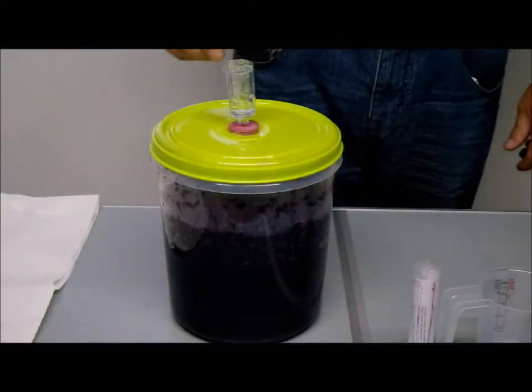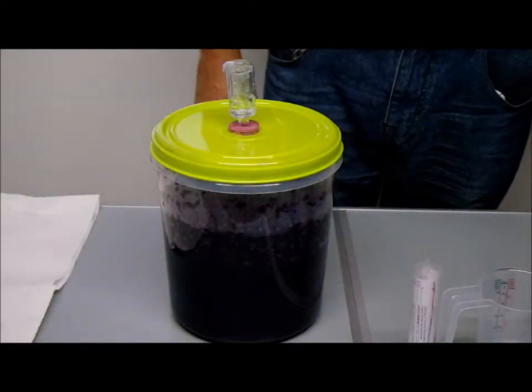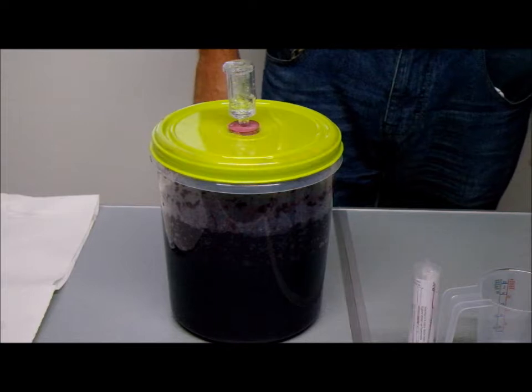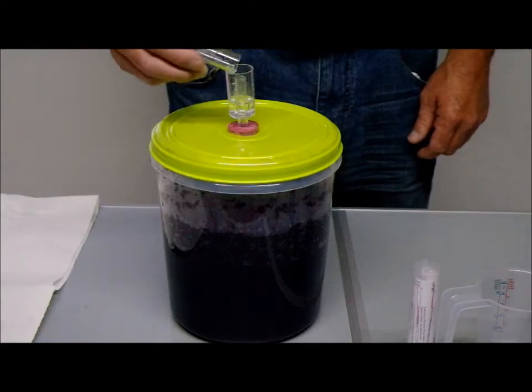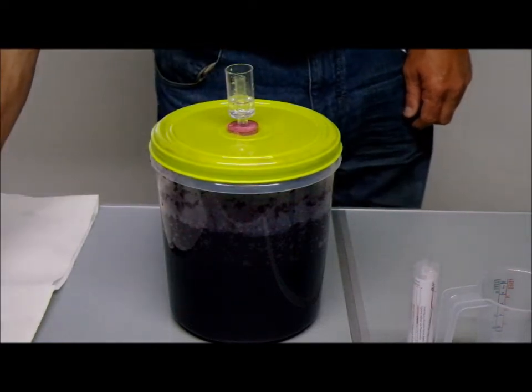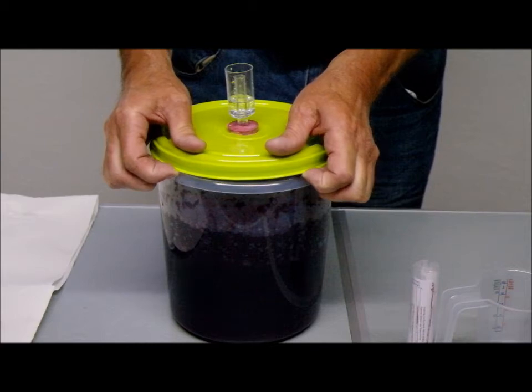Hi guys, back again. Blueberry mash has been on the go for a week. So what we're going to do today, we're going to measure the alcohol strength — he's going to take the bung and the lid off. This is going to show you, when he gets the lid off, what the mash should look like once it's been on the go for a week.